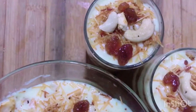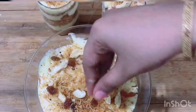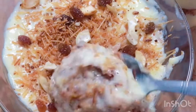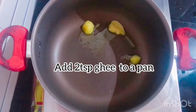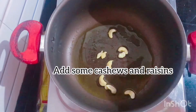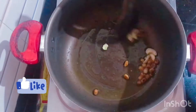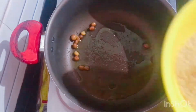Hello friends, welcome back to my YouTube channel. In this video, let's cook a little bit of curry.